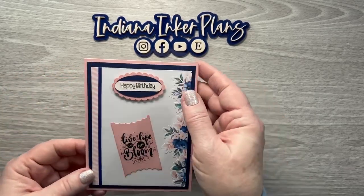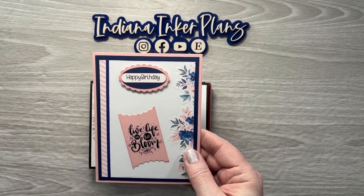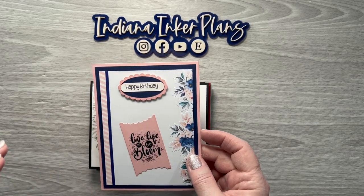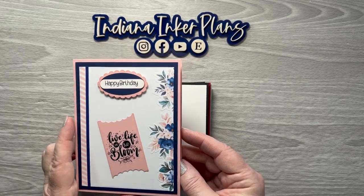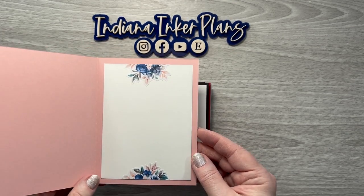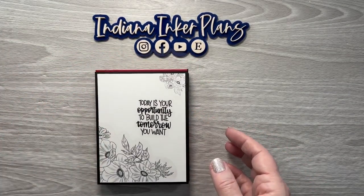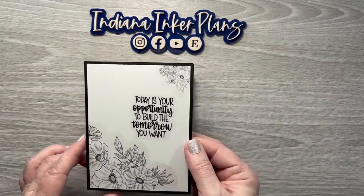And here's another one that I did. The 'Happy Birthday' is clear, and it's also in my shop in paper. I haven't added any clear stickers to my shop yet, but they are coming. And like I said, all of these have how-to videos on my channel.